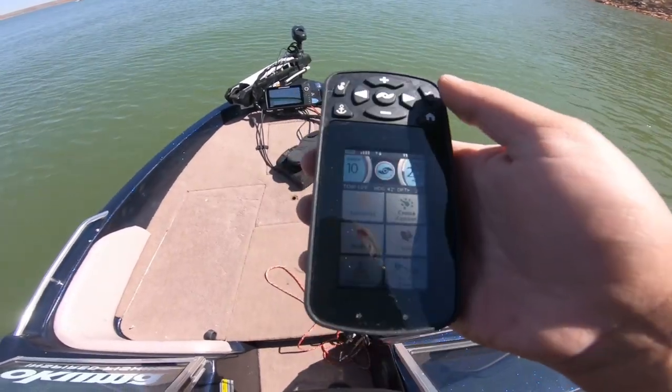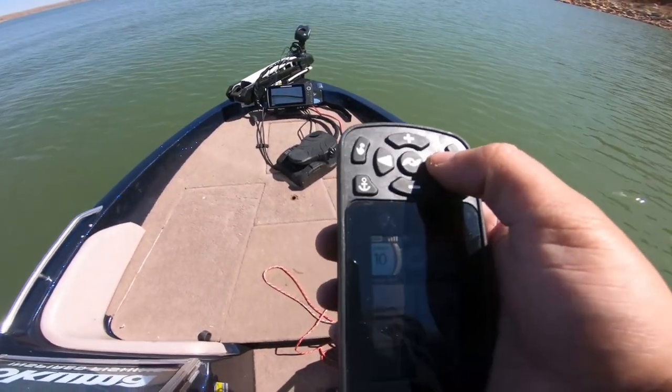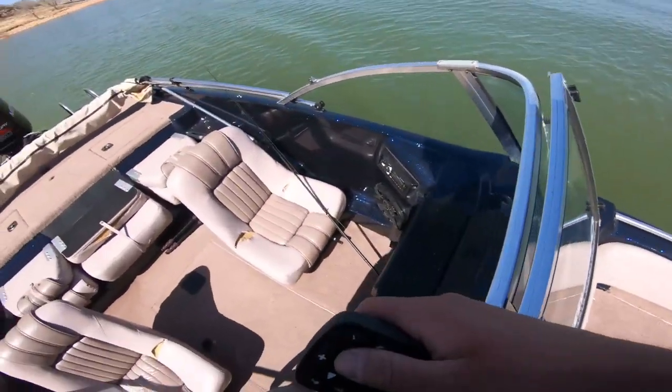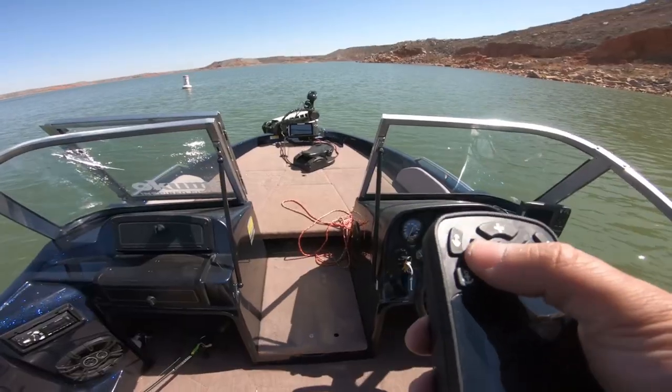All right, so I got the i-Pilot out. This thing is so freaking sweet, man. I love it. I'm controlling the boat with this — how freaking sweet is that? I can be anywhere on the boat and control it. Freaking amazing. Let's test out the spot lock.